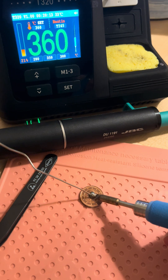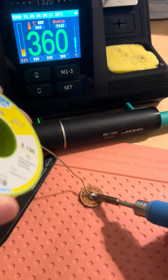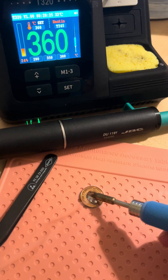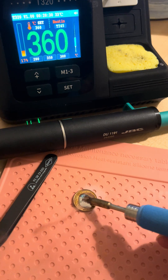I'm pushing about ten centimeters of solder in here. I should have used a different mat.